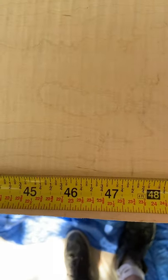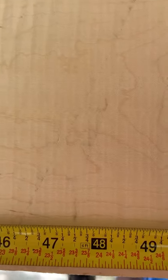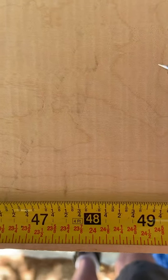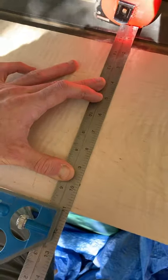The board is a bit over 99 inches, so we're going to bifurcate it into two more manageable boards that are about 49 and 5/8 inches long. We'll put a mark there, square it up, and make a line.